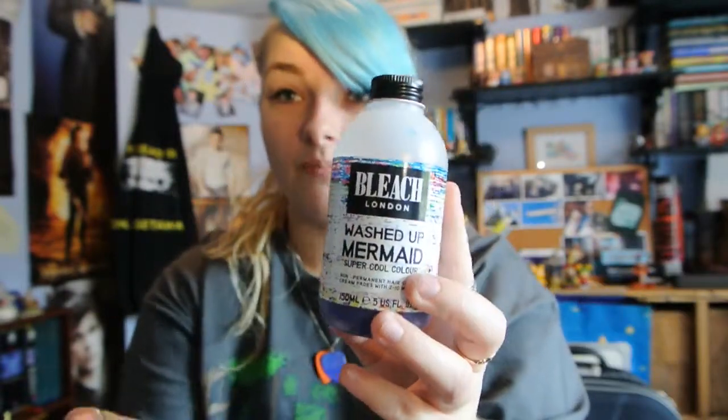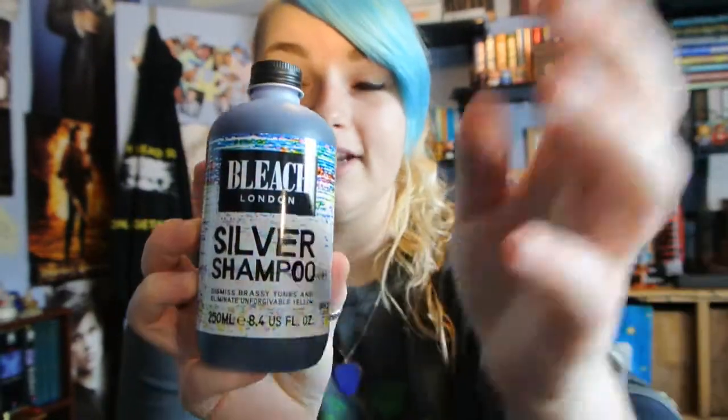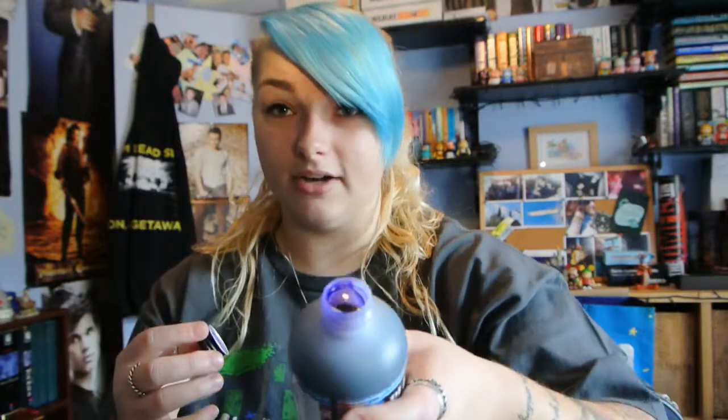The directions say you have to wash your hair first. It's a lot stronger than the color — it's a wacky color. Something I know that keeps hair light and kind of keeps everything in is silver shampoo — this is also from Bleach London. I've never used a silver shampoo before in my entire life. It dismisses brassy tones and eliminates unforgivable yellow. From the bleaching there was a tiny bit of yellow, but apart from that most of it was platinum blonde. It's like purple in colour, which freaked me out, and it smells like men's aftershave — it smells nice, but it confused me. I put that in the bleached hair, then washed the rest of my hair as per.